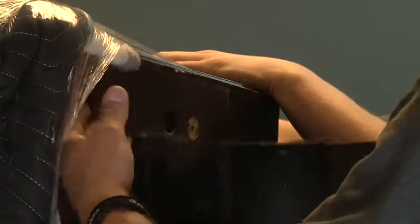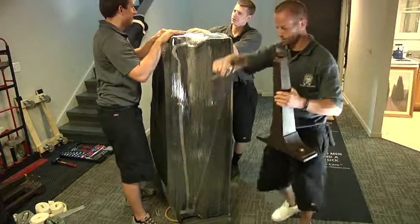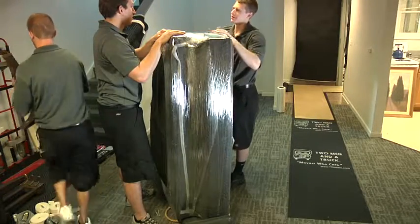Once positioned on the piano board, remove the remaining two legs, making sure to keep track of the correct order of the legs. Set the legs aside for now.